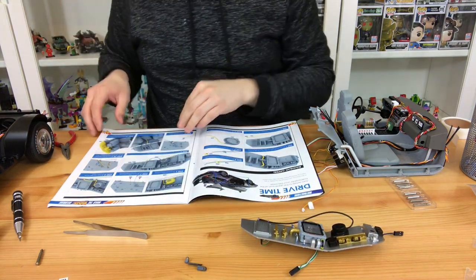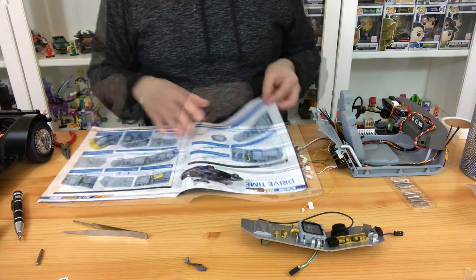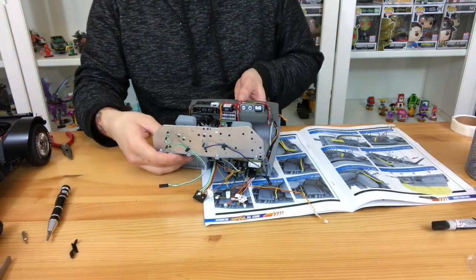People have done modifications to theirs, but I'm keeping it standard. I really wish the flux capacitor would flux, but we're going to have to leave that at this stage.